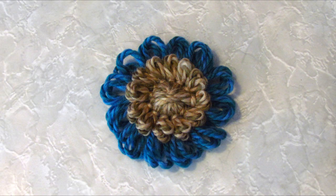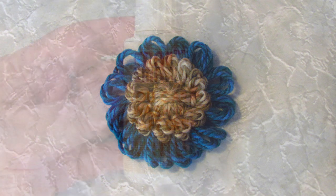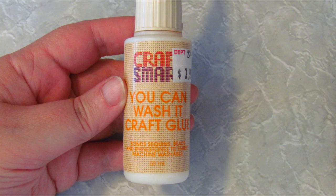All you need for this technique is your flower, the material that you want to use to make the center, and some glue that suits the material that you're using. If you're using a paper yarn, you can use PVA glue. For fabric or yarn, I would recommend washable fabric glue because it really holds the material in place as you stick it down. I'll be using a washable fabric glue today in this tutorial.